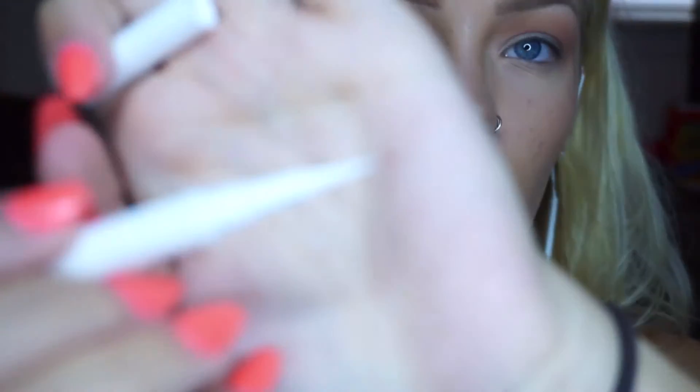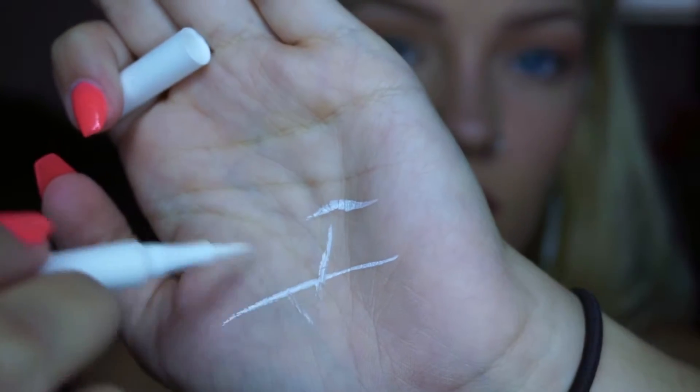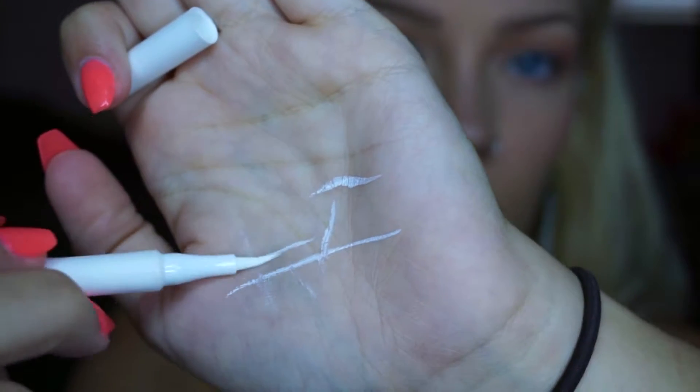I'm going to start with a general winged liner using the white. I haven't played with this white too much so it's going to take some getting used to. The tip is seriously so long — you've got to really know what you're doing because eventually the end gets dried up and you have to push for it. It's a felt tip liner, just general information.